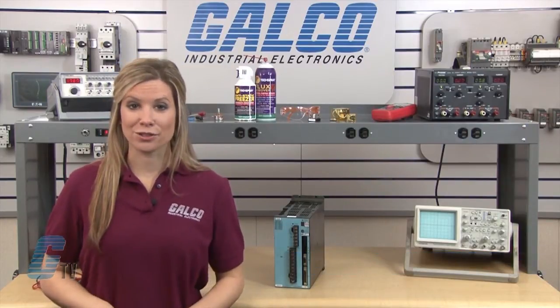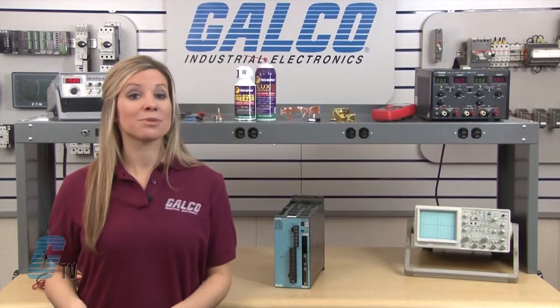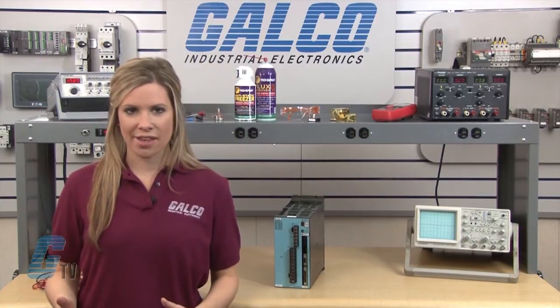Welcome to GE TV. Today I will be showing you Galco's Repair Capabilities for Servo Amplifiers. Galco offers repair expertise as a third party option to the OEM, often with significant cost savings.